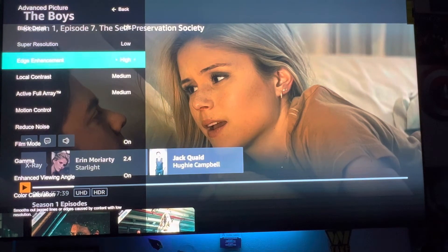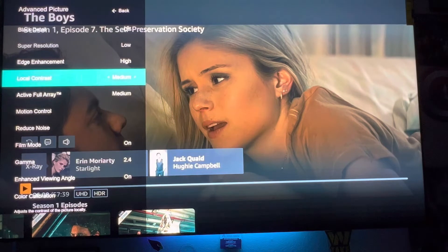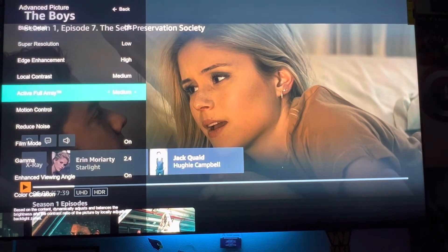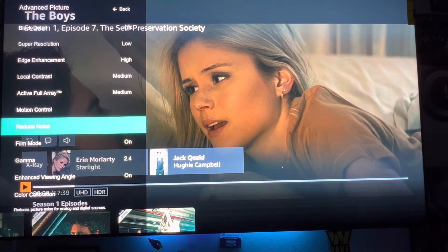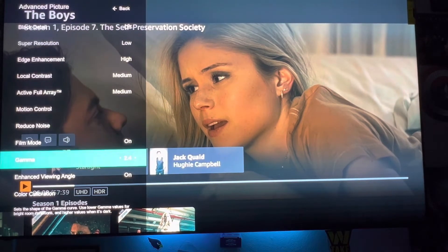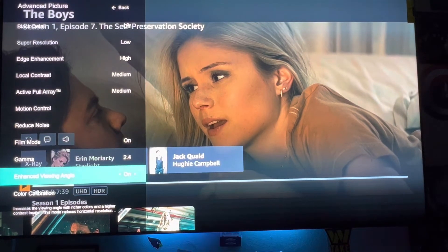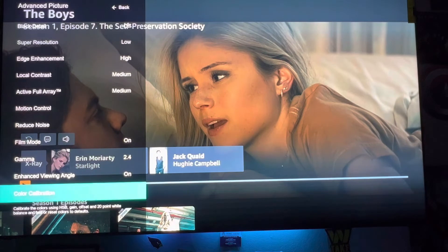Edge enhancement I put up on high, local contrast I set as medium, active full rate is at medium. I didn't touch the motion controls or reduce noise. Film mode I put as on, gamut 2.4, and advanced viewing angle on color calibration.